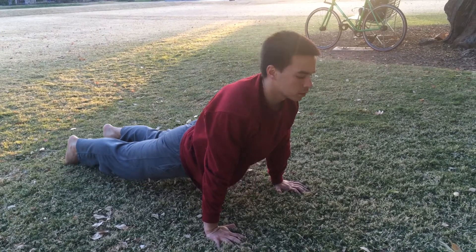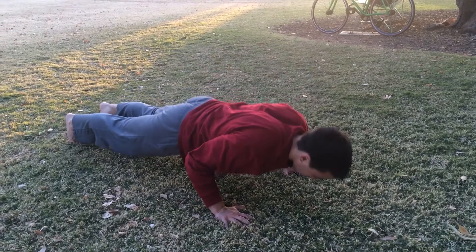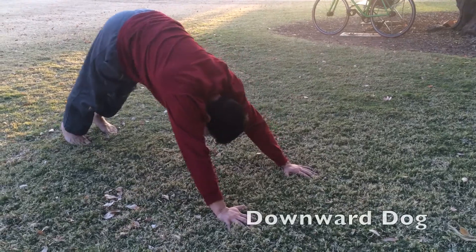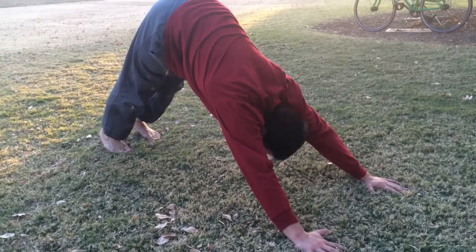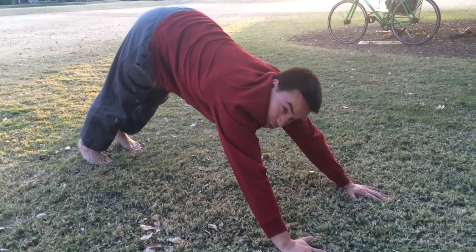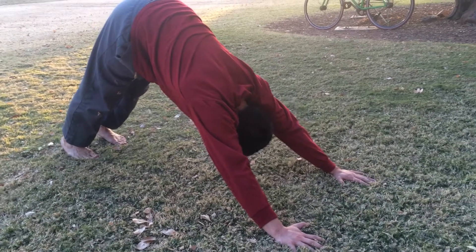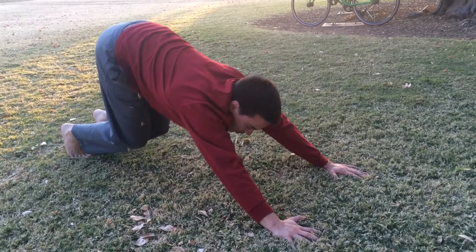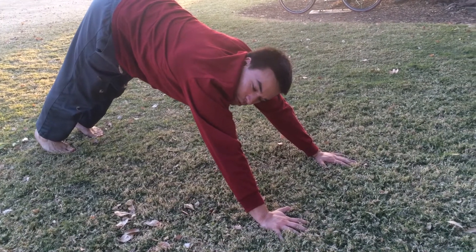Next thing we're going to do: come back to plank for a second. Now downward dog — keep your steady breathing, stretch those shoulders out in front of you. Keep the legs straight, don't bend them. Ideally you're going to get the heels all the way towards the floor.